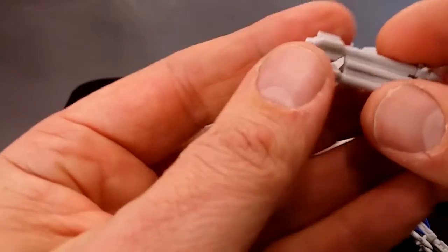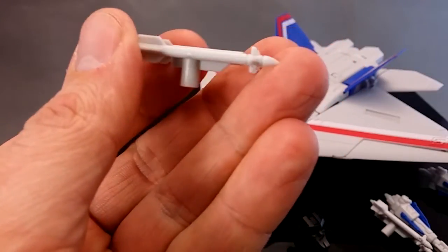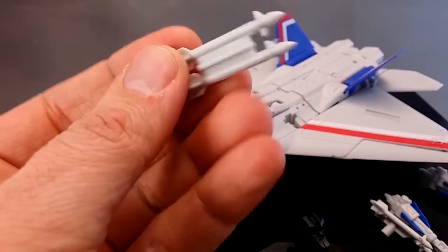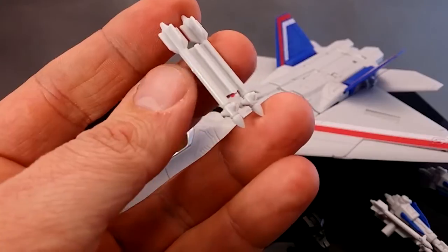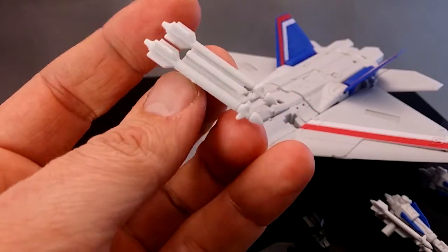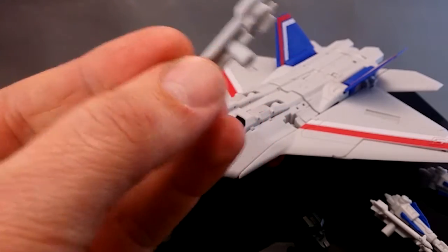We also get a couple of these - looks like air-to-air missiles, which are a bit bland, not really painted. Later on in the review, I'm going to see if the port is compatible with the wings of the Uranos kit, because they look somewhat like this. I'm guessing it will be, because this seems to be a 5mm peg. So there's two of these anyway.